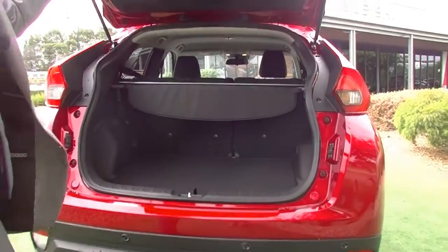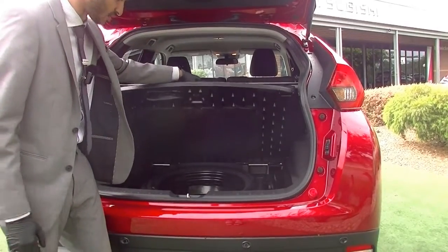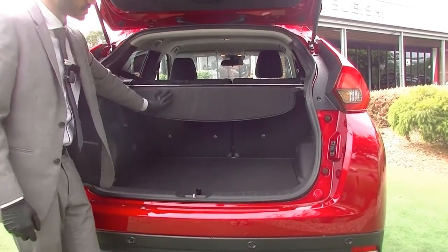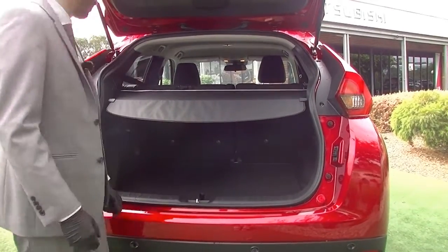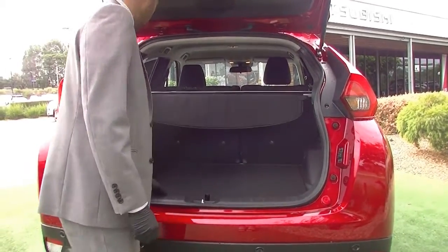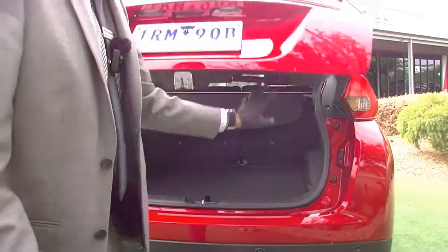Opening up the tailgate itself, there is plenty of space in the back of this car. It comes fitted with a space-saver spare wheel underneath — never been used — and all the jack and tools required. The LS model comes fitted from the factory with a cargo liner which keeps everything nice and safe and private in the back. Closing that up, you can see how much space there is in the back, along with a few tie-down points and child seat mounting points for the little ones.